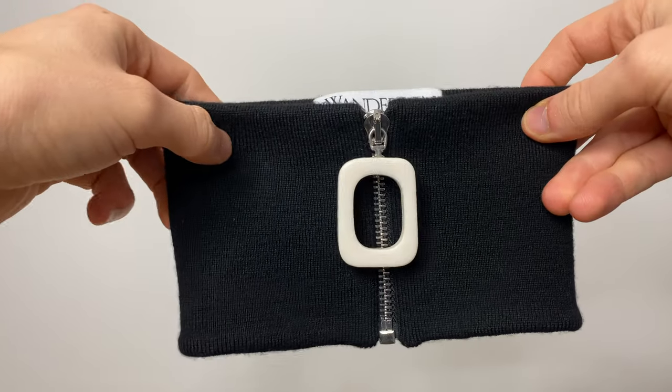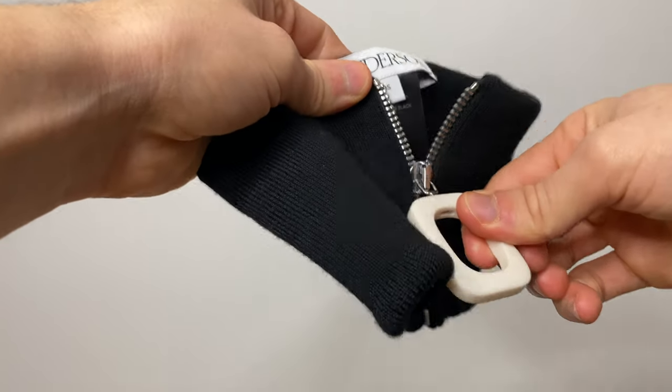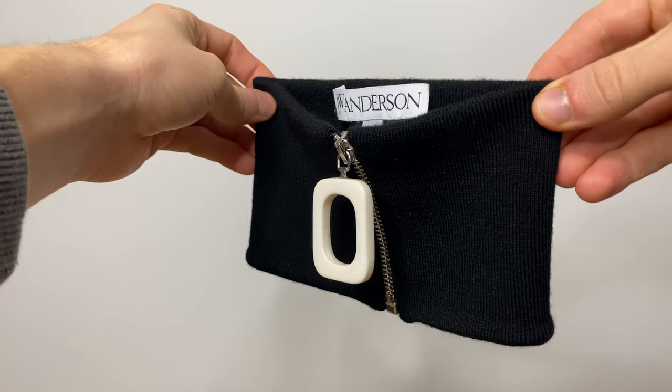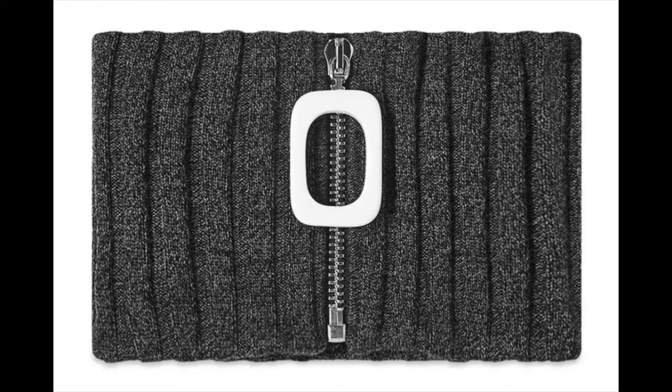In all honesty there isn't too much to show you — it's a very simplistic product. It's made in Italy using 100% merino wool, and it is very comfortable to wear; it's not itchy or anything like that. It's finished with the iconic JW Anderson chunky zip, and it does come in several other colours and styles such as ribbing and stripes.